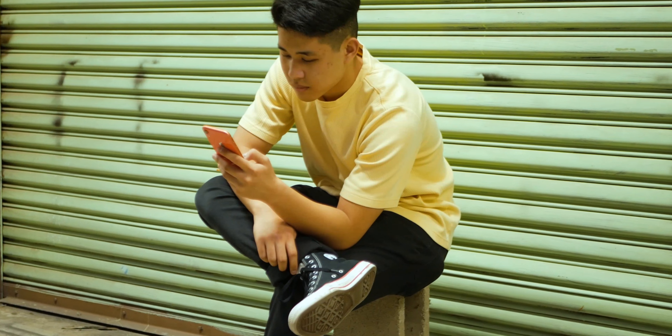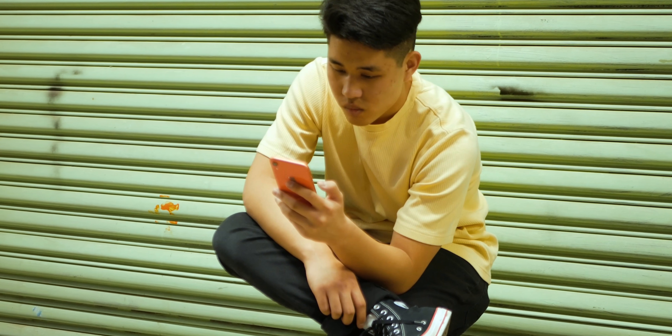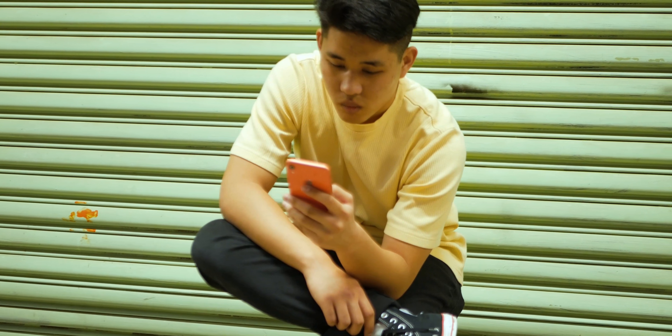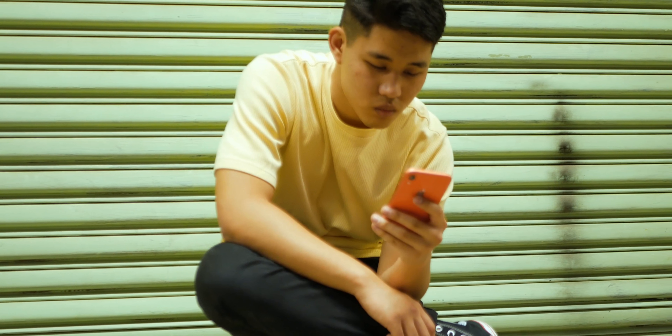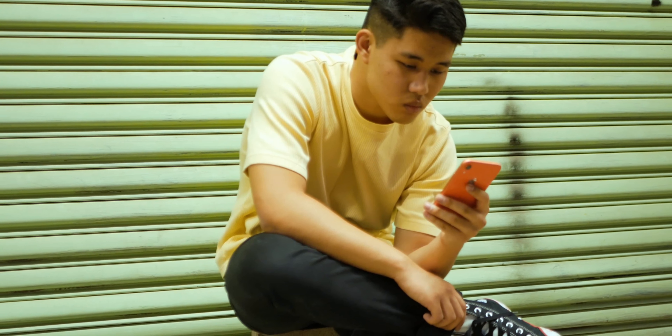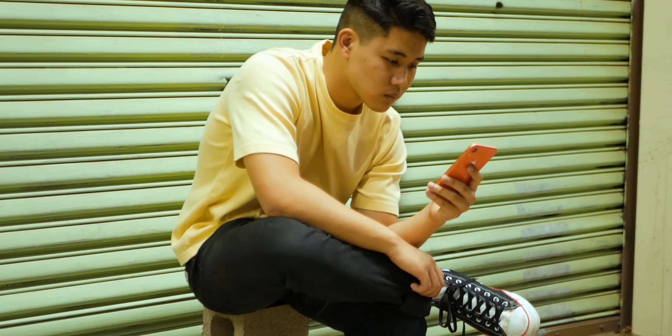One of the first things I noticed when taking this phone out of the box was the brand new coral color. It's kind of a pinkish orangish color on the back and it's very bright — you'll notice that immediately when you take it out of the box. It's wrapped with a salmon colored aluminum frame on the sides, and overall I think Apple has done a really good job with the colors of this phone.